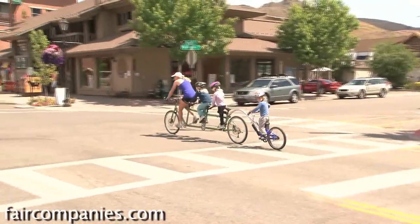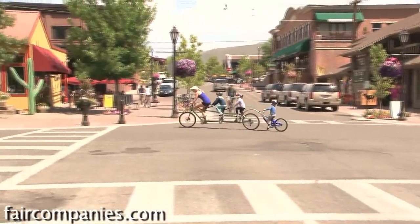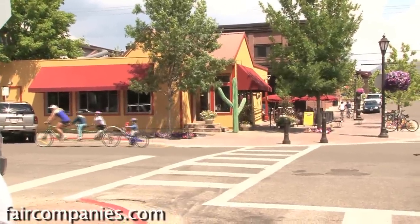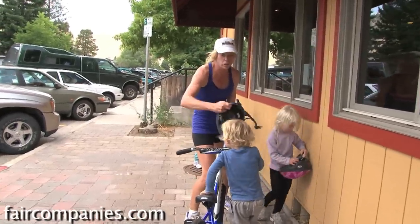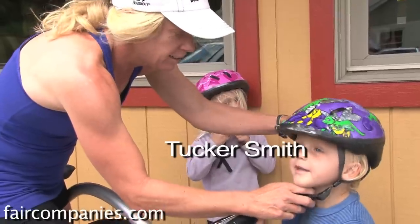We used to have a chariot on the back and then we switched Tucker to his tag-along, and it's not as stable with the tag-along. But I honestly think it's totally practical — it's designed really, really well. Sammy's asking if we could get studded snow tires for the winter so we can ride in the snow.